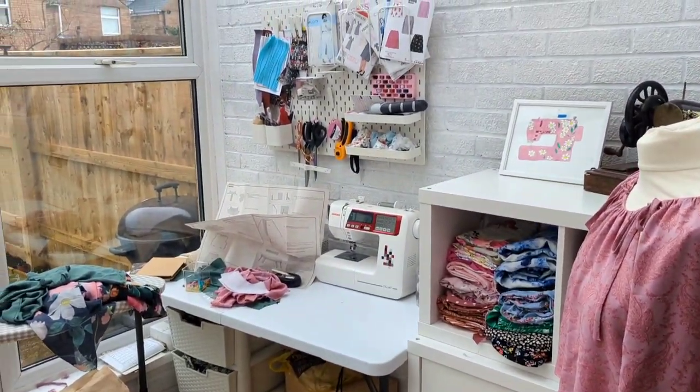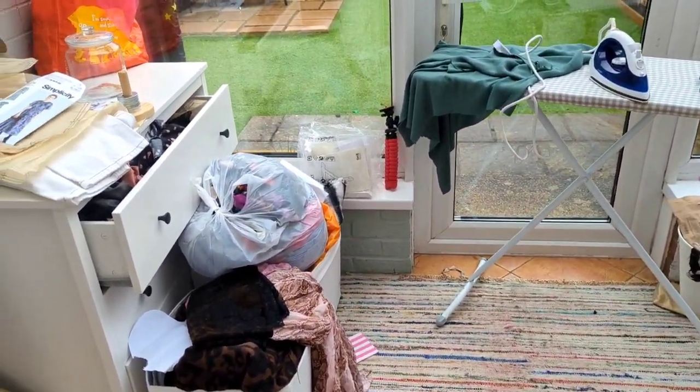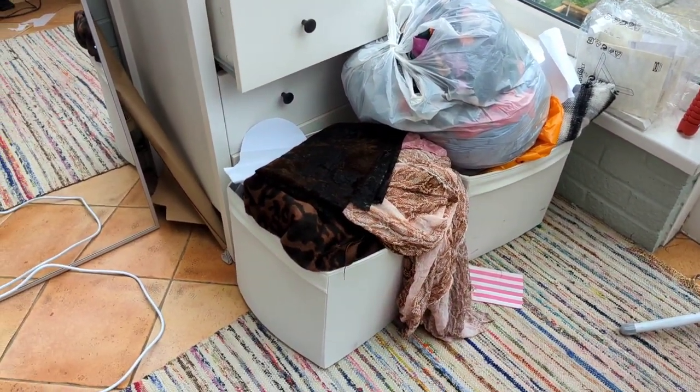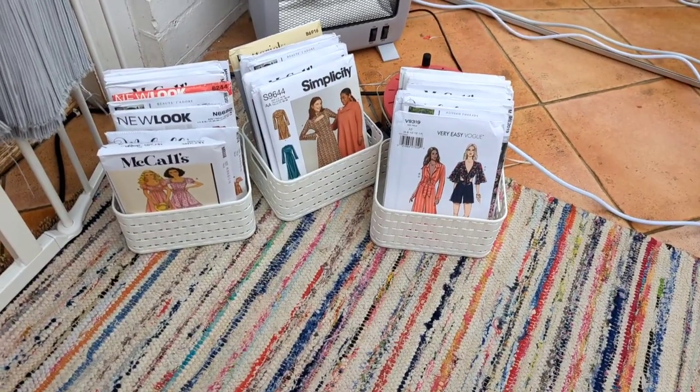Before I get started I'm going to have a little whip around and tidy up, because it is an absolute disgrace and I don't want to put this on the internet. Don't be fooled — it was a lot messier than this ten minutes ago.